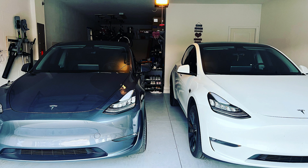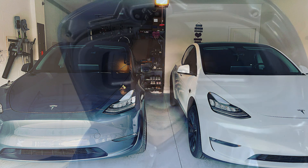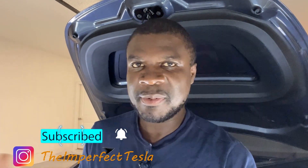We have two Teslas, so we're a dual Tesla family and we have to charge both cars. I'll walk you through what we have set up, how we do it, and the little things you need to know and be prepared for.